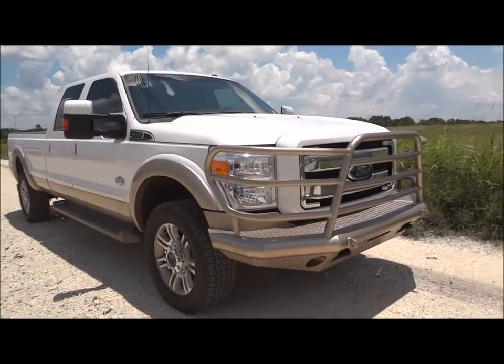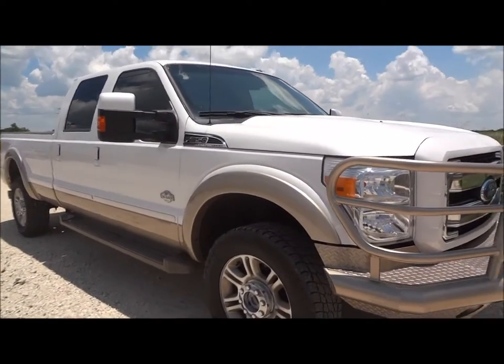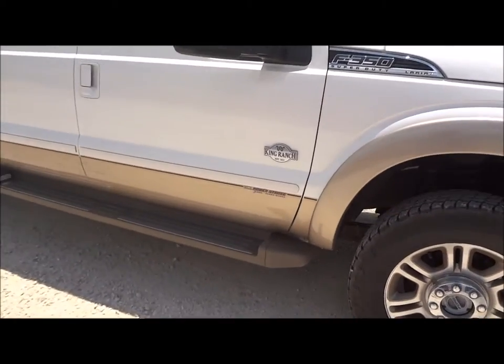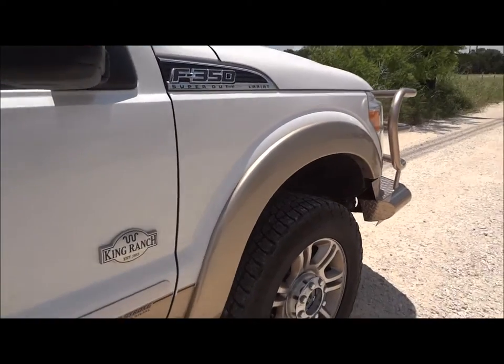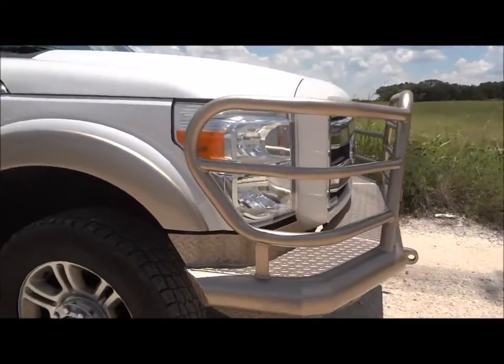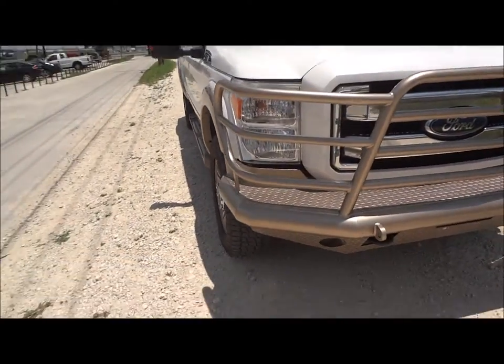Today I am here to bring you this 2013 Ford F-350 King Ranch Power Stroke. This is going to be a complete and in-depth review of the F-350. We'll start the engine, show off many of the performance specs, and show you all the features that this truck has to offer. We'll go ahead and get started by walking around the exterior.